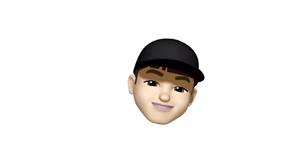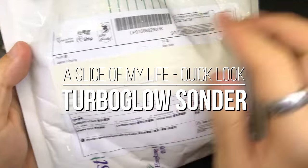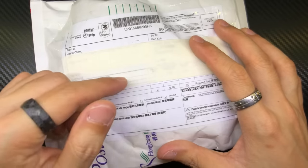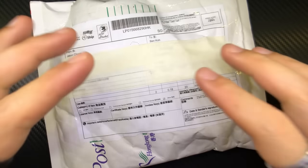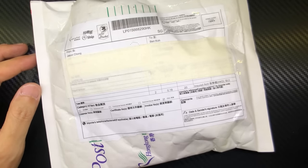Hello everyone and welcome to A Slice of My Life — it is mail call time! This package is from Hong Kong, from a man named Jason Chong, and when you see this name you'll already know this is by Vinan Labs. I know exactly what's inside but I wanted to capture the unboxing process to show you guys. Let's crack this package open and jump right into it.